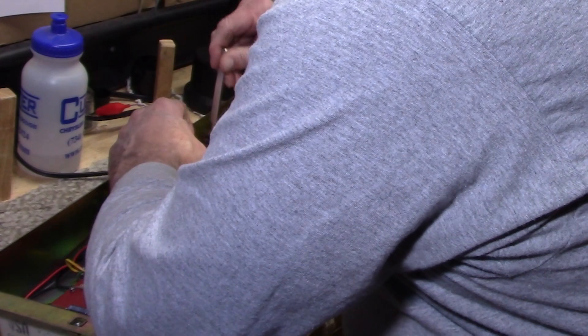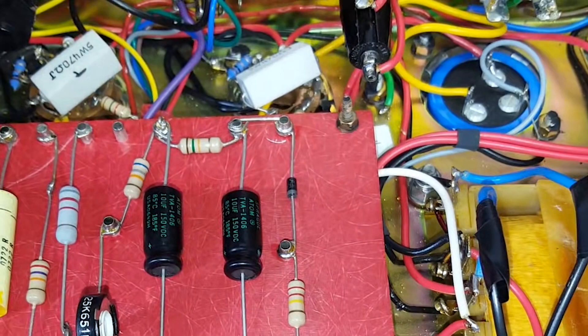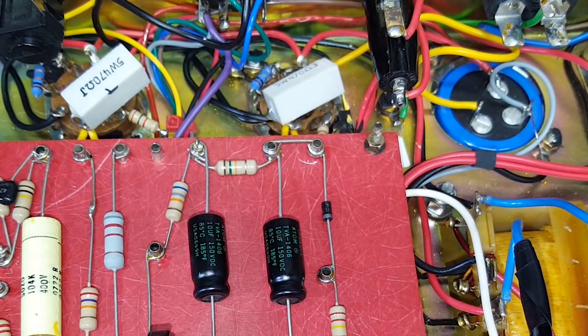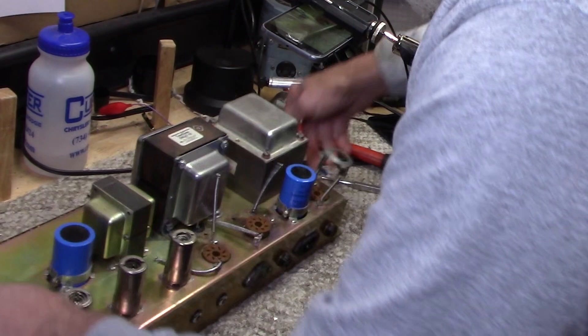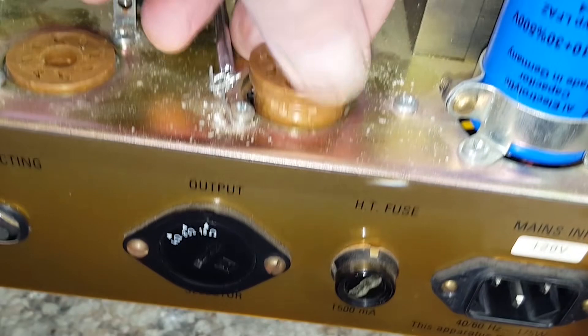My goal is always to do good solid repairs that cost as little as possible. I don't change anything that doesn't need to be changed, unless it's preventative like recapping. Let's see how we did. Ah yes — this is going to be nice and tight once I knock that back down inside. Very nice. I think we're going to be in good shape with this one.